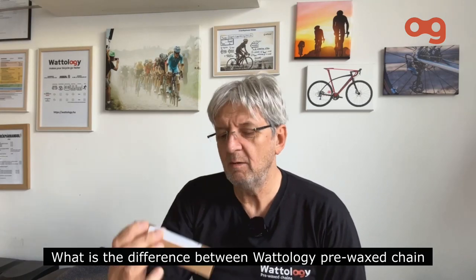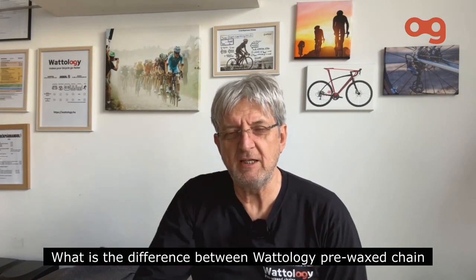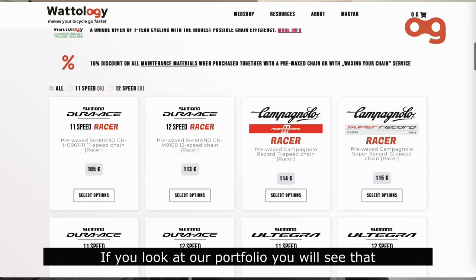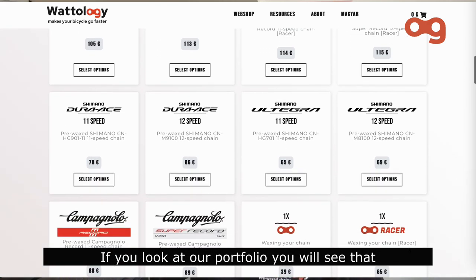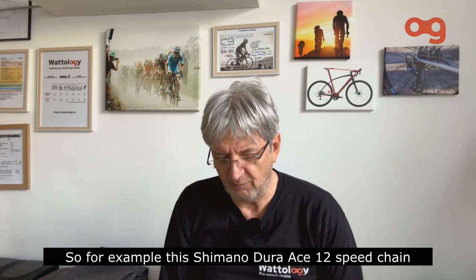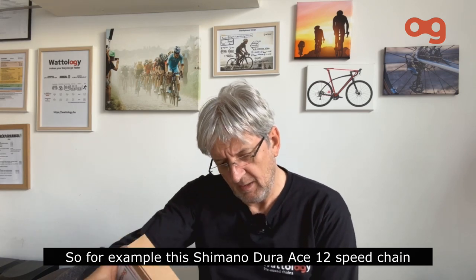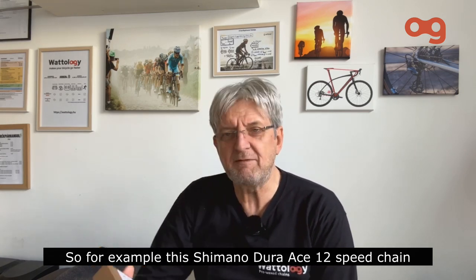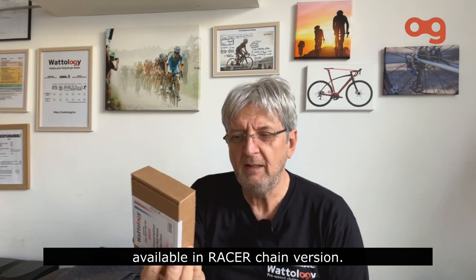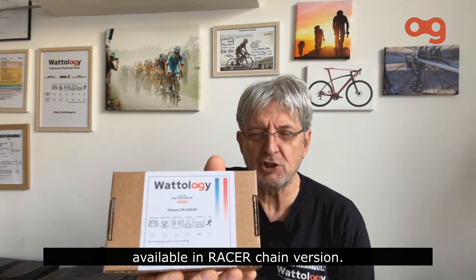What is the difference between Wattology Prevex chain and Wattology Racer chain? If you look at our portfolio, you will see that we have the very same chain in two different variants. For example, this Shimano Dura-Ace 12-speed chain is available in the Prevex chain version, but it is also available in the Racer chain version.